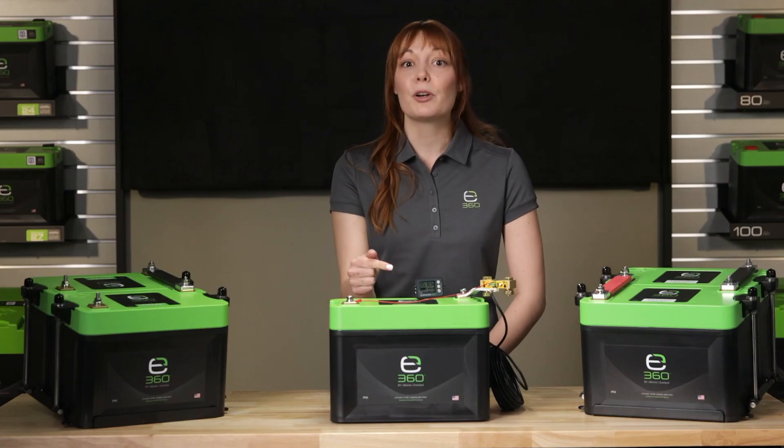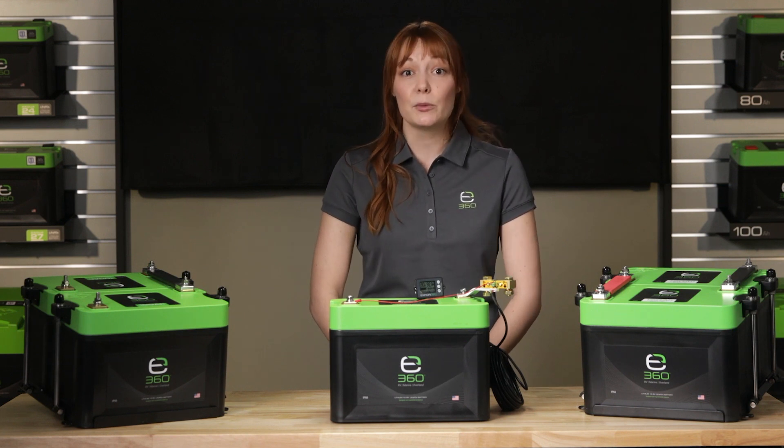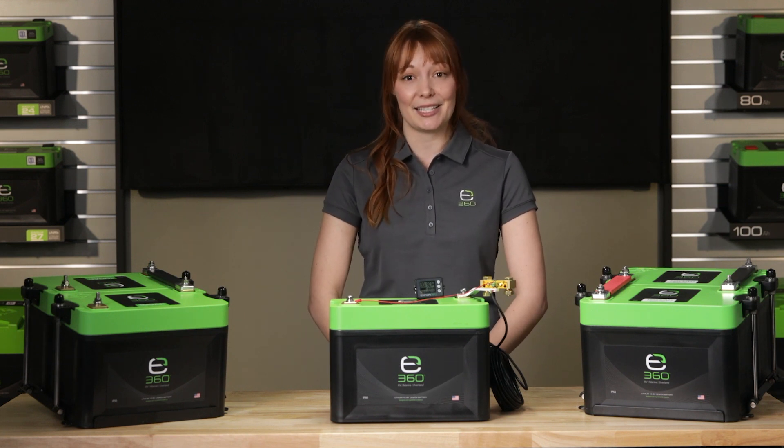The battery monitor is a perfect choice when paired with E360 lithium batteries, but it can work equally well with other lithium and lead acid batteries.